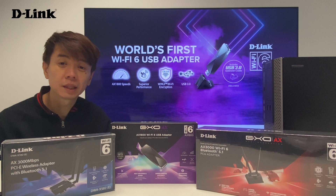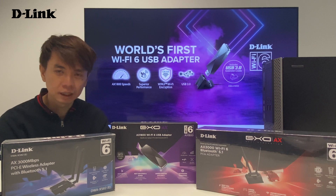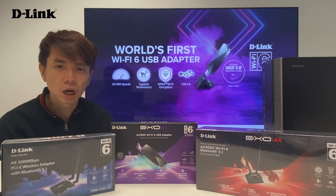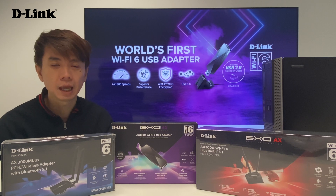Hi guys! Welcome to another unboxing session by D-Link. My name is Jonathan. Today I'd like to introduce our D-Link 8x adapter.